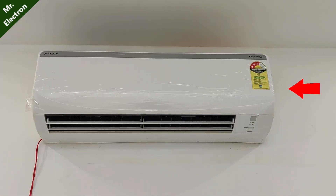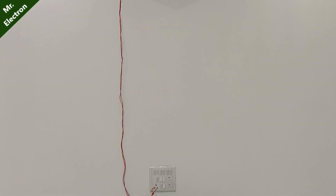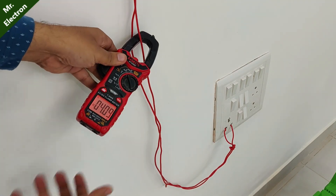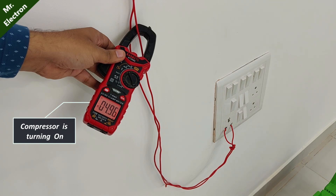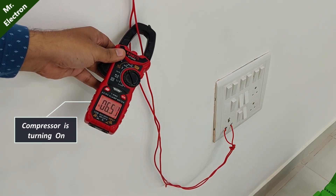This is my 1.5 ton inverter AC, and at present it is running on 220 volts mains. I have just turned on the AC, because of which the amperes are only 4 at the moment. And once the compressor reaches its full performance, the current is going to reach its maximum limit, which is 8 amperes.